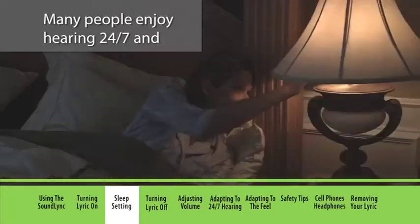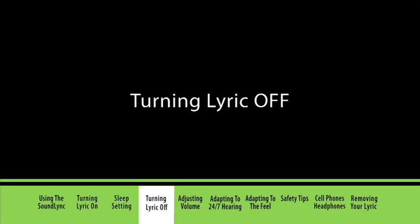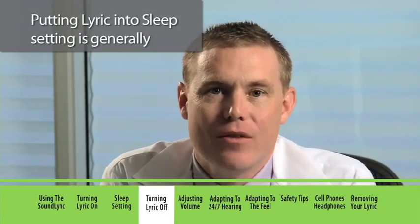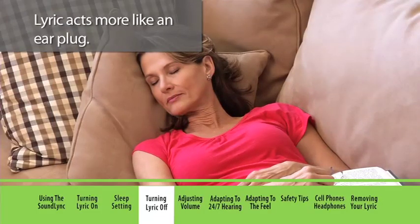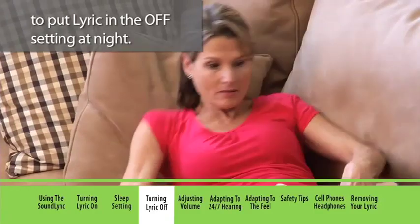Many people enjoy hearing 24-7 and choose not to use the sleep setting. Putting Lyric into sleep setting is generally preferable to turning it completely off. In the off setting, Lyric acts more like an ear plug. If you live alone, it could be dangerous to put Lyric in the off setting at night.